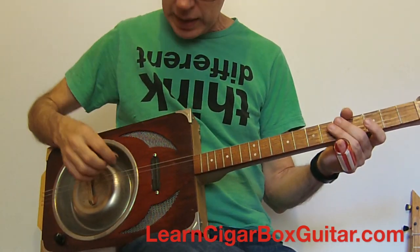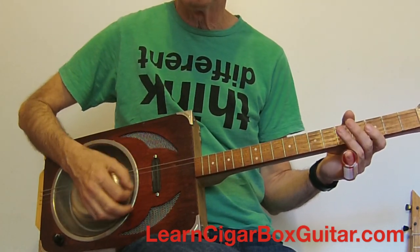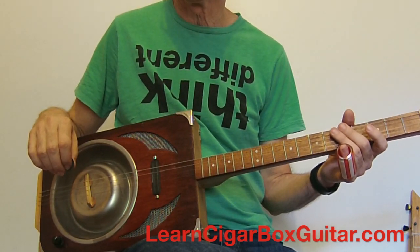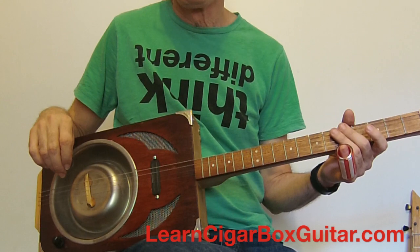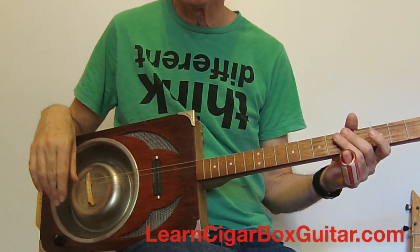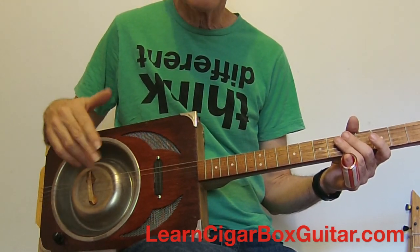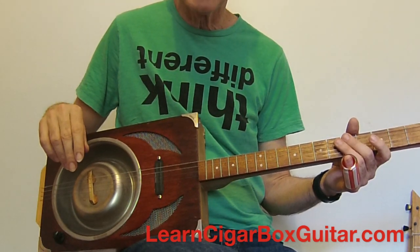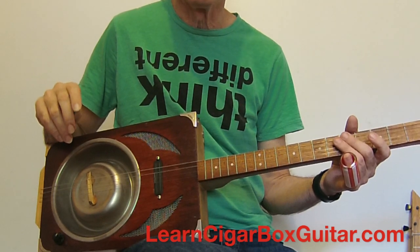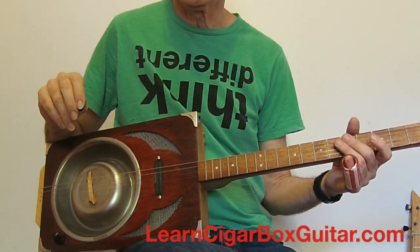We've got a four-string guitar tuned G D G B — a G major chord. Catfish Blues. Muddy Waters of course recorded it, called it Rolling Stone, which is where the band got the name from. Jimi Hendrix did it — there's a few little Hendrix-type things in there that I played before. Lots of people have done this very old song. Anyway, let's have a look at a few things.